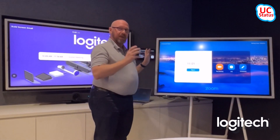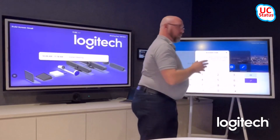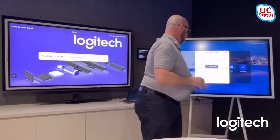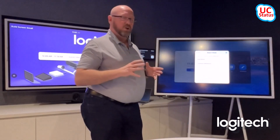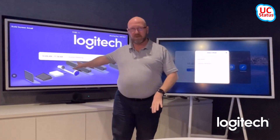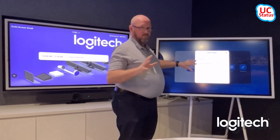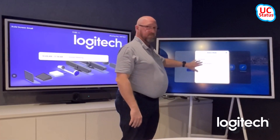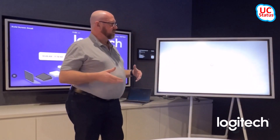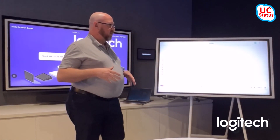With Zoom Rooms, you actually get the ability to sign in with a second device as a companion whiteboard. Over here I've got a Samsung Flip — it is USB and HDMI connected to a Logitech RoomMate. I'm going to sign in with the same account that's signed into the Rally Bar. If I press sign in, it should pop up a choice: you can sign in as the Zoom Room, which is already signed in, or as a companion whiteboard — done on the same account and crucially the same license as the main Zoom Room.